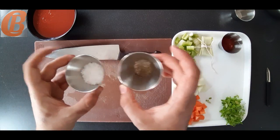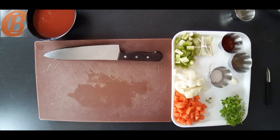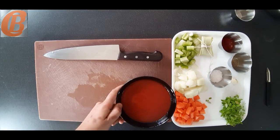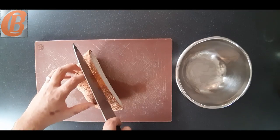Otherwise I've got some tomato purée, salt and pepper, one clove of garlic that I peeled earlier, and some tomato passata. And that is all of our preparation done for the soup.